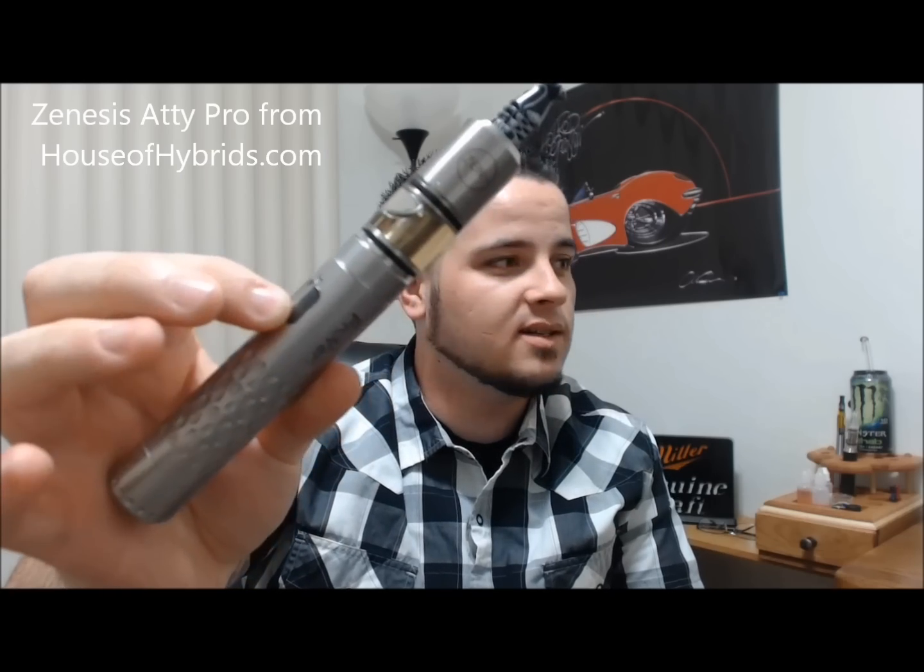Positives: it looks badass. On the Provari, it looks seamless. You can't really tell from here where the Provari ends and the atomizer begins. It's really cool looking.